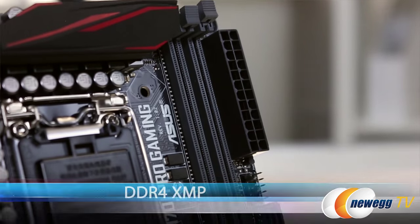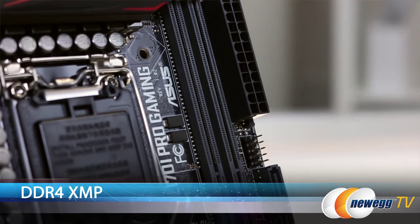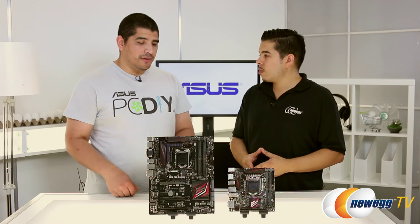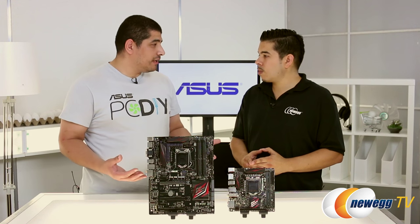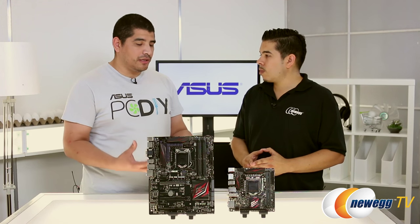One of the new things with Z170 is DDR4. We always look at every platform launch to really maximize performance, interoperability, and functionality for memory. ASUS has really had a hallmark of offering the best memory experience, and that's fundamentally present in the Pro Gaming Series. Regardless of the different type of memory or the XMP profiles you pick, they're going to be fully interoperable and fully compatible.